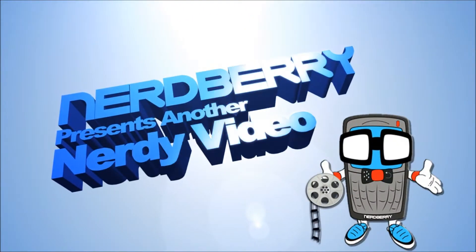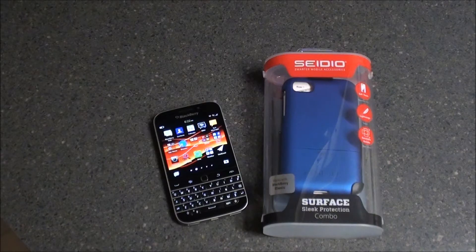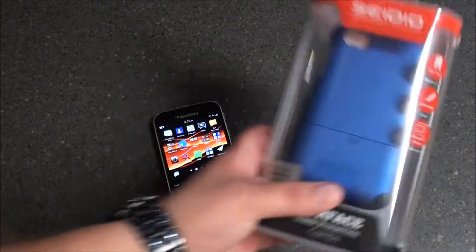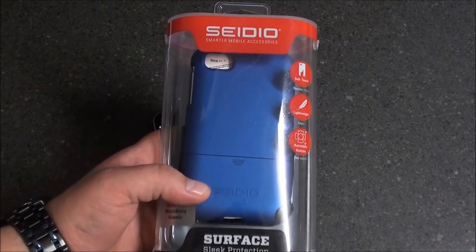Nerd Alert! Hey everybody, this is Sleep Racer with NerdBerry.com. We're here to take a look at the Sadio Surface Combo Case for the BlackBerry Classic. As you can see, I've got the blue Sadio Surface Case right here.